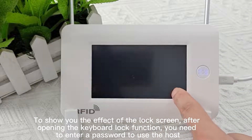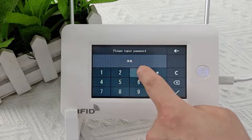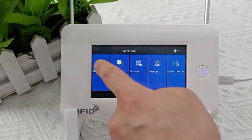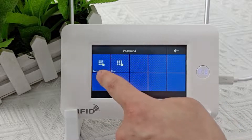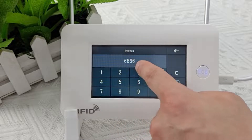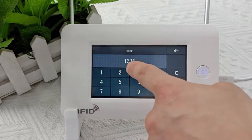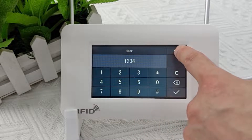This is the voice cue. To show you the effect of the lock screen — after enabling the keyboard lock function, you need to enter a password to use the host. Next is the password setting. This is the system password — SMS control of the alarm host will use it, and unlocking the alarm host can also use the system password. This is the user password — it can be used to unlock the alarm host; SMS control for arming and disarming also requires the user password.